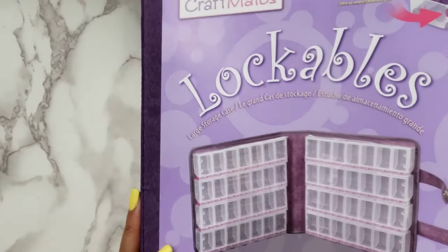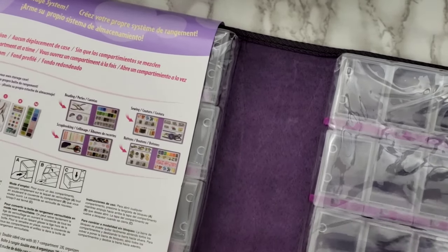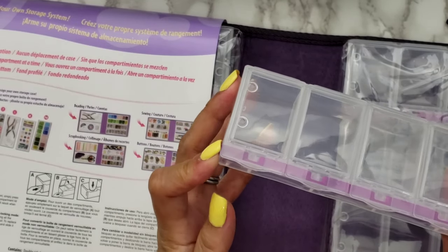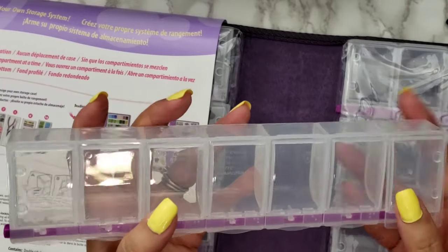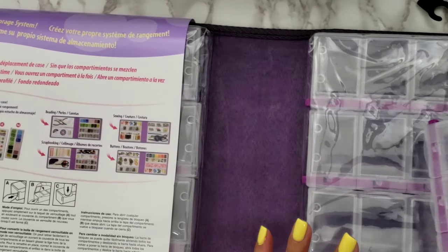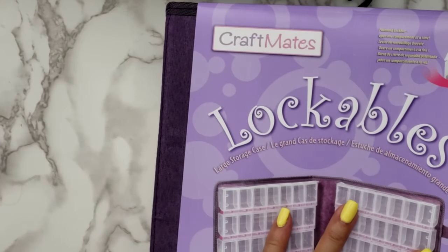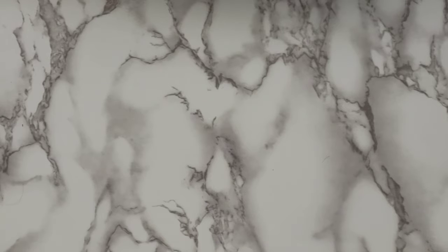If you're not familiar with the Lockables, they're a great way to store your sequins — they don't fall out and they don't spill into the next compartment because each compartment locks individually. There's a little lock here; you press it to open and when you let go it locks again. I like to get the folder version because it keeps things organized. You can get the storage by itself, but it's more cost effective with the folder — it just makes more sense for storage.